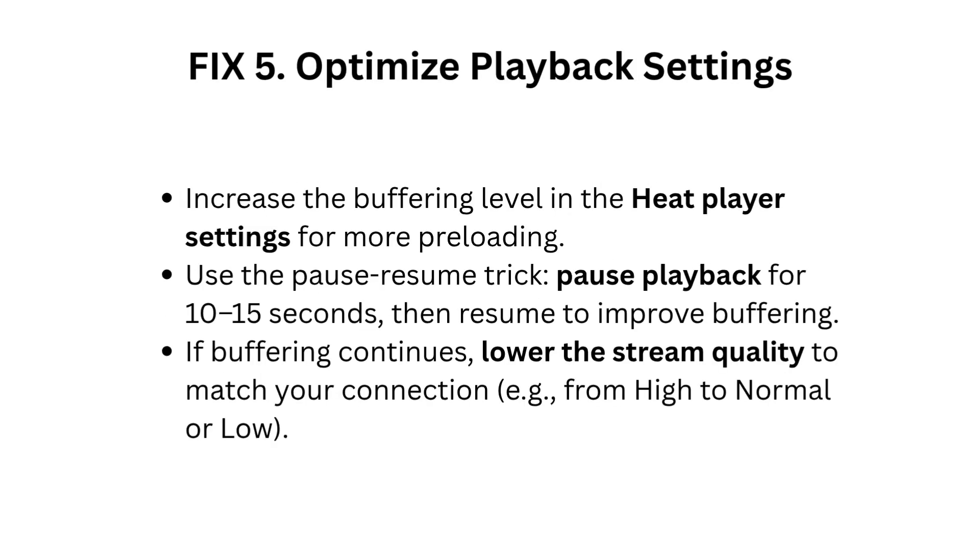Fix 5: Optimize playback settings. Increase the buffering level in the HeatPlayer settings for more preloading. Use the pause-resume trick: pause playback for 10 to 15 seconds, then resume to improve buffering. If buffering continues, lower the stream quality to match your connection, e.g., from High to Normal or Low.